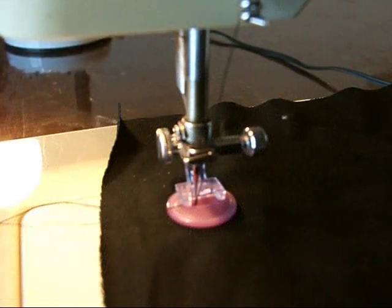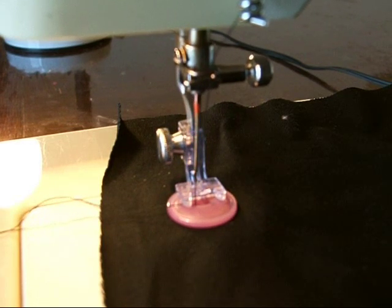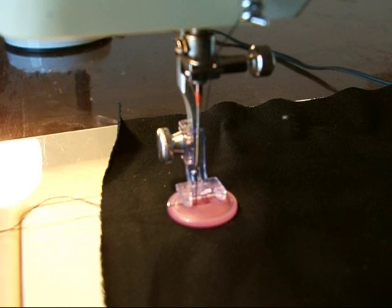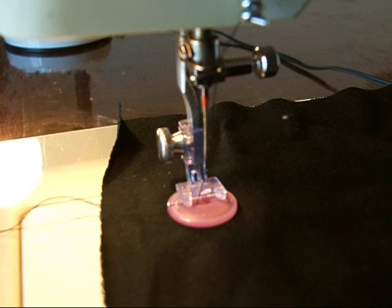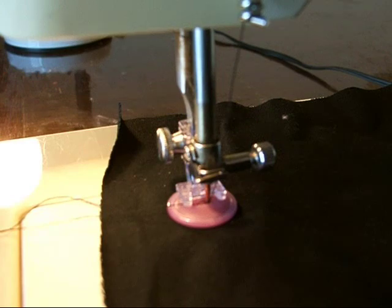Turn the hand wheel towards you to raise the needle until it comes out of the needle plate. The needle is now above the button and above the foot. Move your stitch width selector for your zigzag until the needle is over the other hole. Using the hand crank, lower the needle into the other hole.